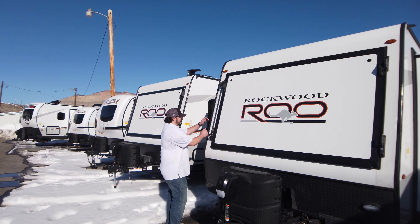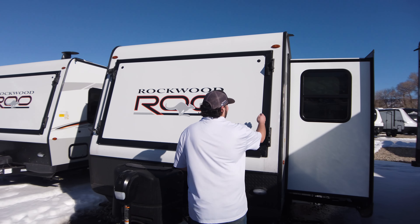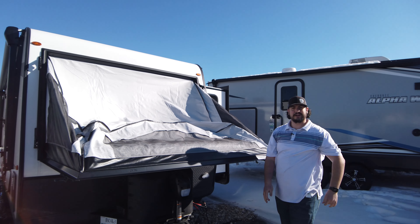We have your bed that you'll pull down — it's as easy as one, two, three. You've got two little handles, pull those down, and it comes right down. Let's go take a look inside and we'll finish the rest of it.